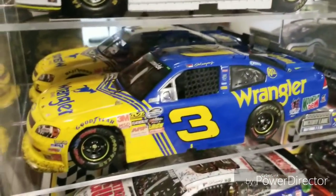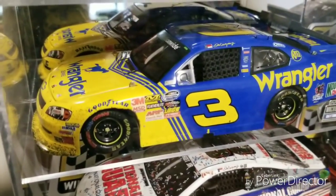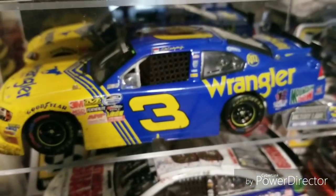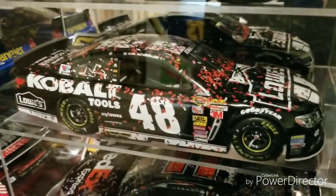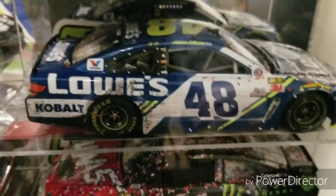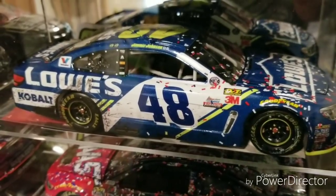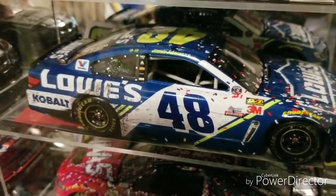We have Dale Earnhardt Jr.'s Nationwide Series win in 2010 at Daytona — what a fantastic win and an awesome paint scheme, running his father's colors and number and going on to win. This is the race version with a little bit of dirt in the front. It took me a while to finally attain it for a decent price. Then Jimmie Johnson's Dover win from around 2014, also an Elite — a very awesome car I got for a good price on eBay. Moving on to Jimmie Johnson's currently final win, which was the final race win with Lowe's on the side — the 2016 Dover win. Pretty cool to have that, and currently his last Lowe's race win unless Lowe's comes back for a race or two.